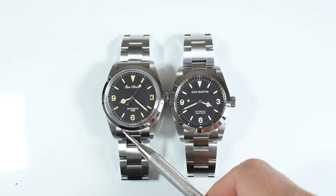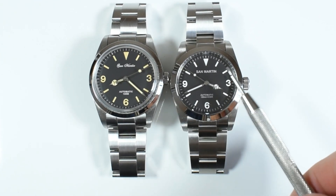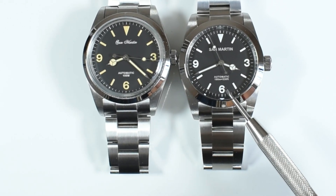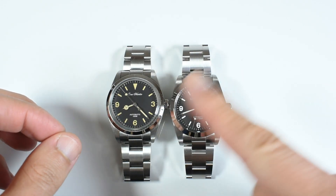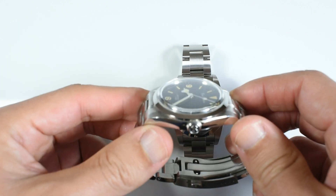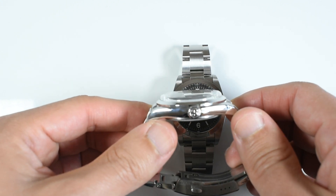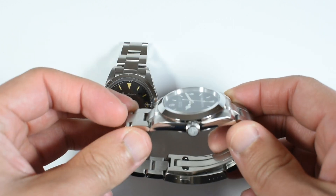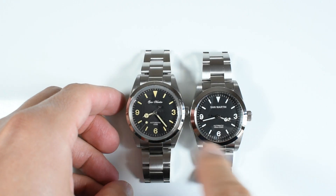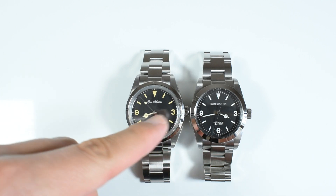When you look at the bottom of the dial of the 39, you have 'automatic 100 meters' — nothing more. When you look at the bottom dial of the 36, you've got 'automatic 100 meters equals 330 feet.' And of course, we couldn't finish with the front of the watches without mentioning the sapphire crystals. I showed you on the review of the 39 the beautifully domed sapphire crystal, which was for me one of the main selling points of this one. However, on the 37, as you can see, it is totally flat, and here it will be a matter of preferences.